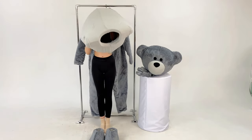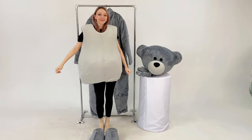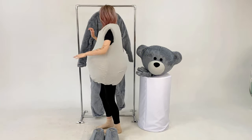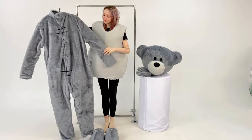First of all, we put on a foam frame, which will create a voluminous tummy of our character. Next, we put on a jumpsuit made of a hypoallergenic fur. It fastens with a zipper at the back.